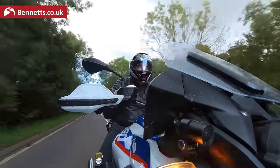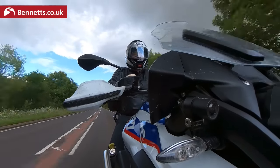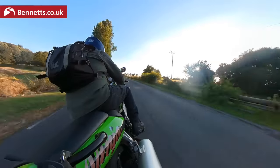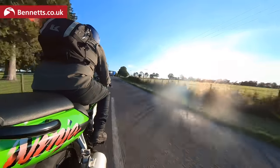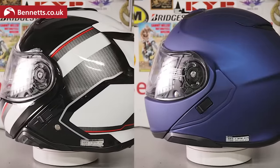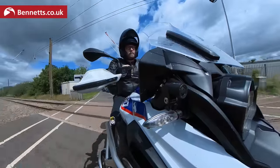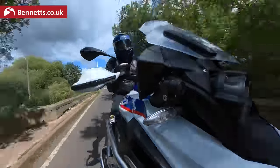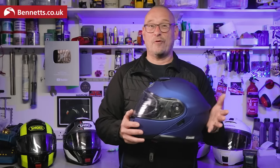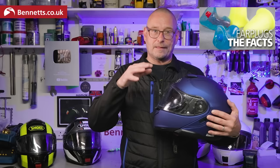I didn't find the Neotech 2 to be a particularly noisy helmet, and I'm certainly not the only one, but some people thought it was. The biggest cause of noise on any lid is buffeting from your bike's fairing and screen, which is impossible for any helmet brand to really test for due to the variables. On the VFR800 and ZX6R, which leave my head in the airflow, the new Shoei Neotech 3 is certainly quieter than the Neotech 2, thanks in part to the smaller gap at the rear edge of the chin section where it meets the main shell. On the R1250GS I had no trouble with any drumming or other noise whether the screen was up or down. You must wear earplugs when riding at anything above 40 mph — I have mild tinnitus from riding without them in my early years and that's annoying enough.